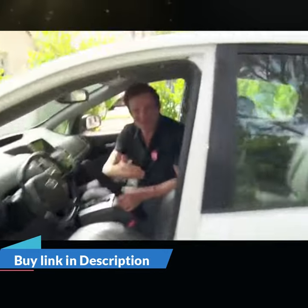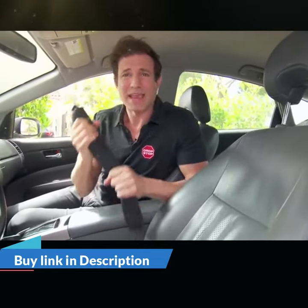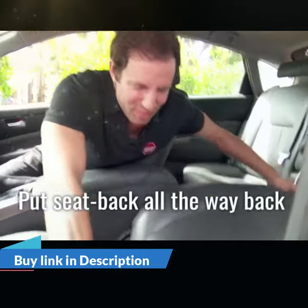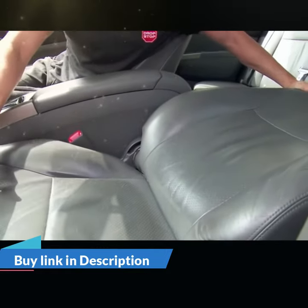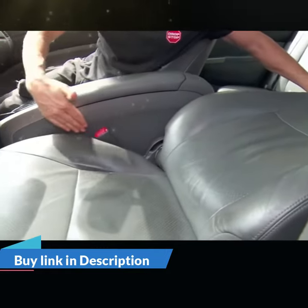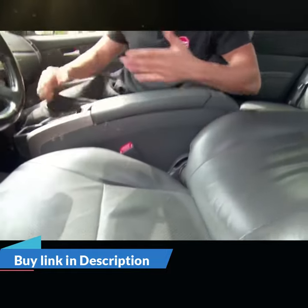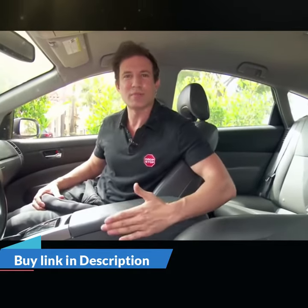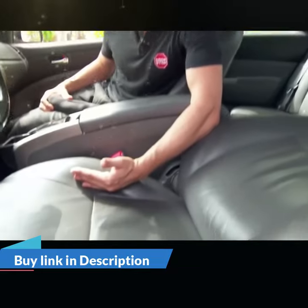Please step into my office. Now, the first and most important step to installing your Drop Stop is to put this seat all the way back, almost flat. If you don't do this, it makes it very difficult to install, and as you can see, it opens up the gap area and makes it very easy to get your hands down. Also notice I'm sitting in the opposite seat — if you sit in the same seat you're installing in, your butt's going to push that seat cushion up against the gap and make it very difficult to install.